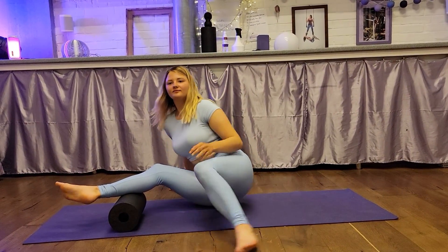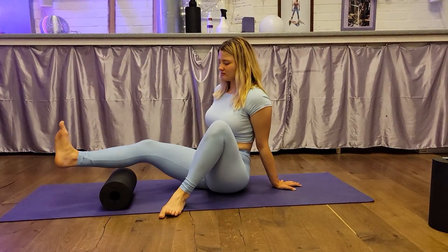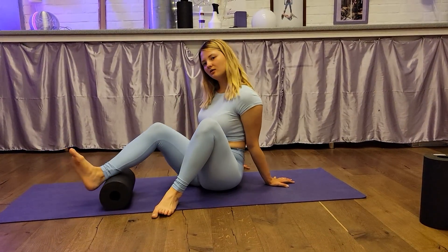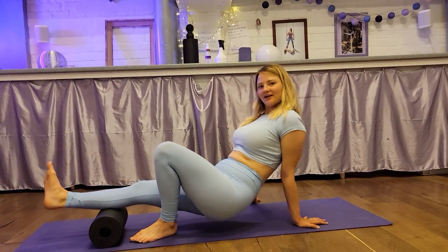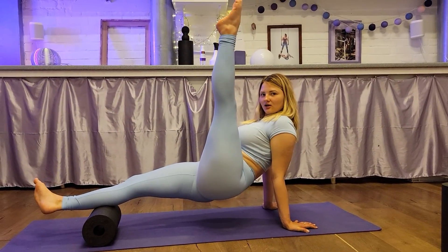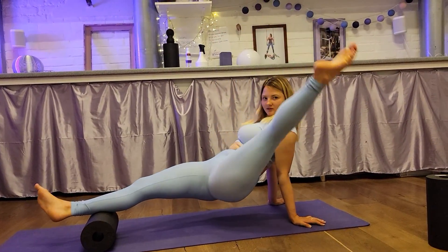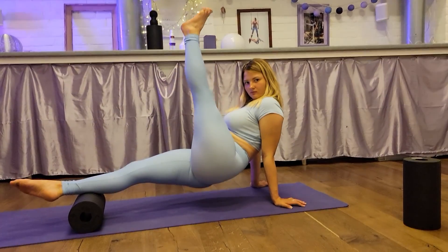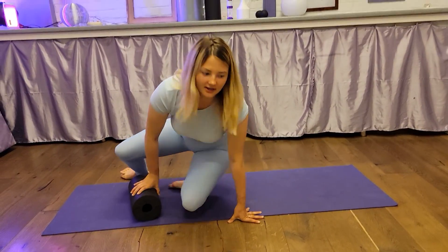Okay. Your head roll. Two, three, four, five. Okay. Your head, stick on the roll, and this, the other, and the other, and the other. Okay, next side.